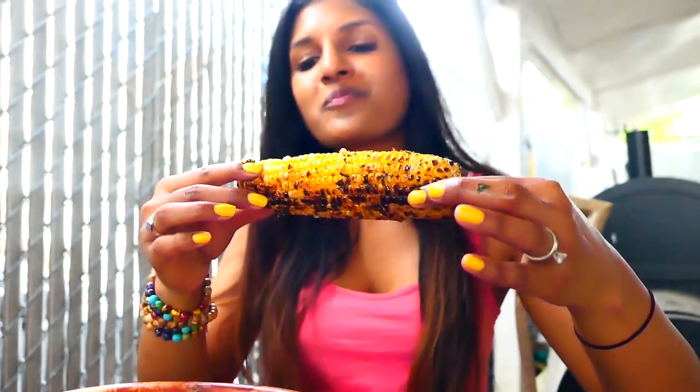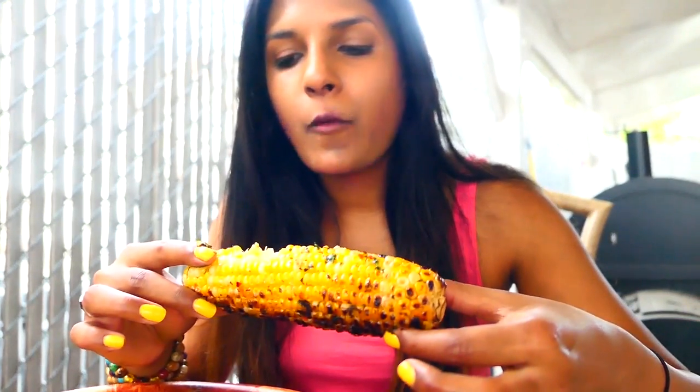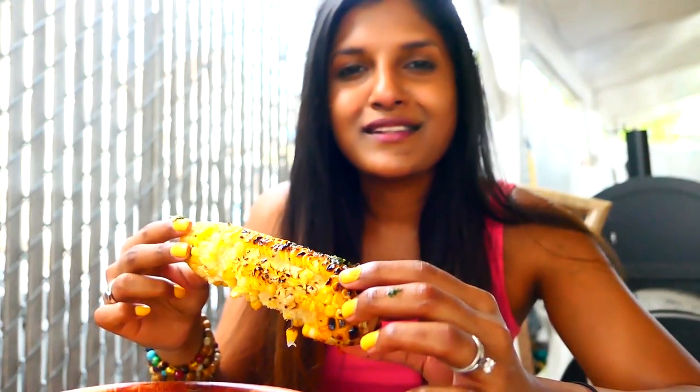So good! Corn is not very clean indeed — it's very messy. Maybe if you cut it into smaller pieces it'll be easier to eat.